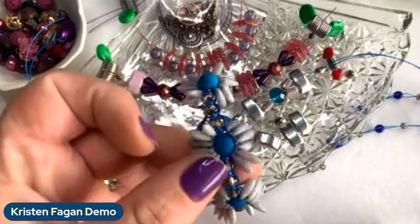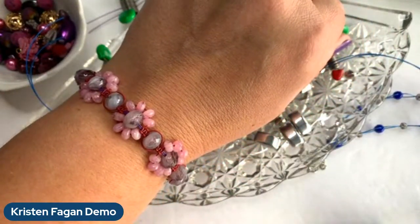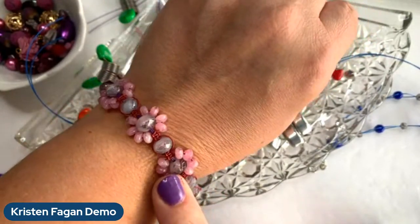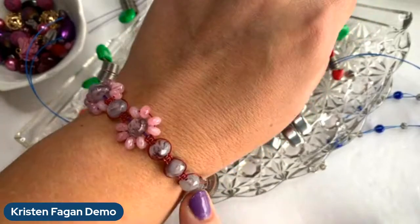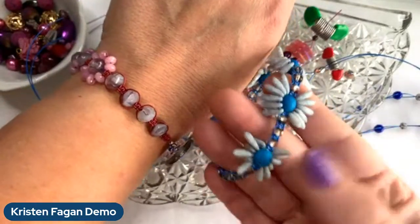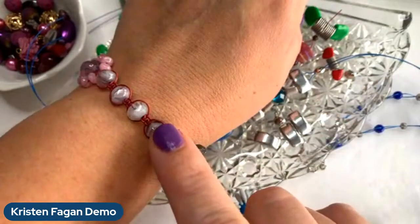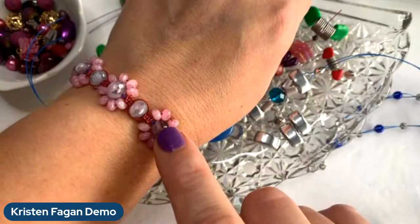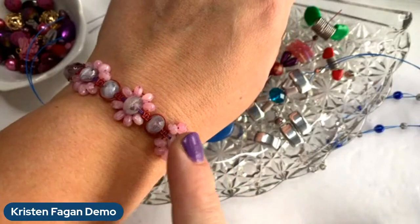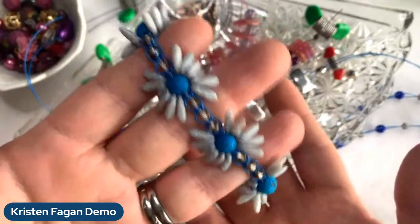That same design I also did with rondelle beads during Customer Appreciation Week — that was the last video of the day. It's the same pattern, just changing the beads. This one has smaller beads around the center and daggers; this one has larger rondelles and a rondelle center. The first set of beads were all in the Customer Appreciation Kit, and these were all in the Summer Rain Design Kit.